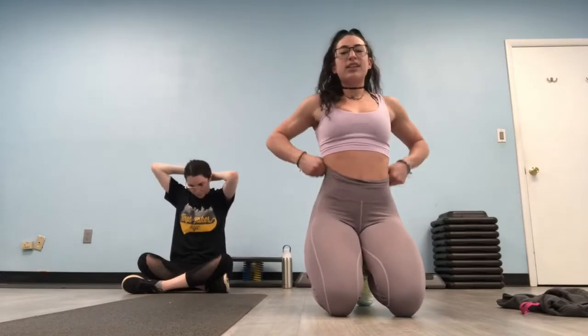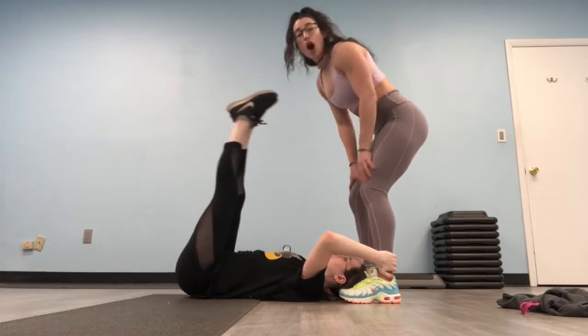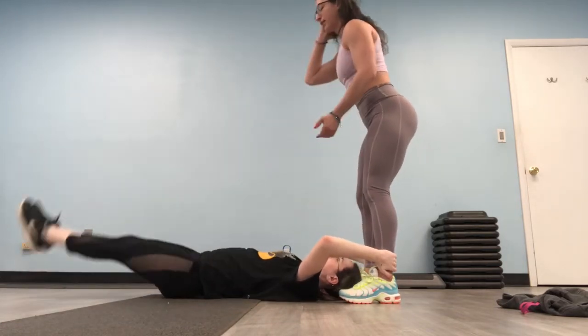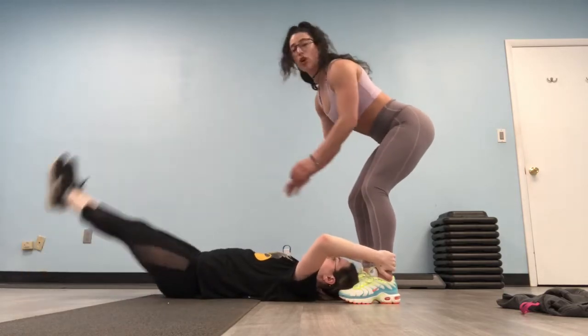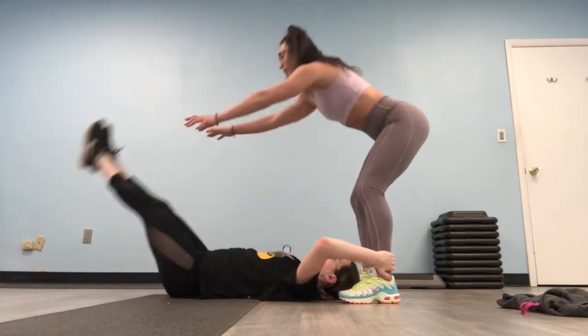It's a tough one. This next is a lying leg raise. If you don't have a partner, hold under your bed, under a couch, a chair, a table, whatever you have at home. Grace is going to hold my ankles. Legs up straight, touch your belly button, make sure there's no arch in your back. To make it a little harder, your partner can try to push and control it on the way down. Three, two, and one. Good.